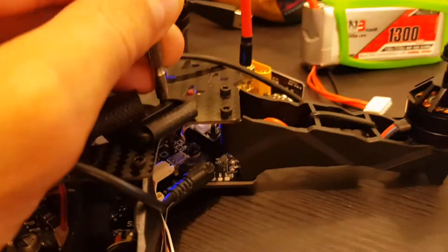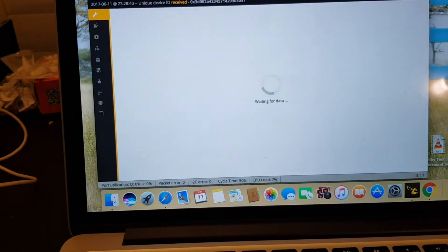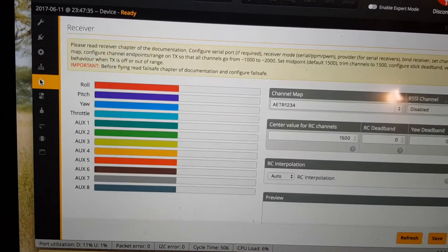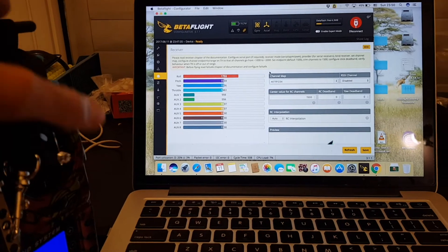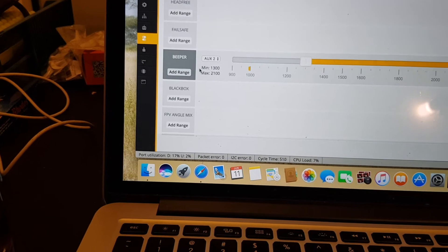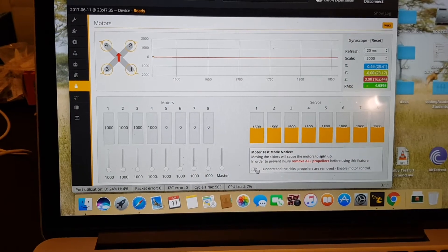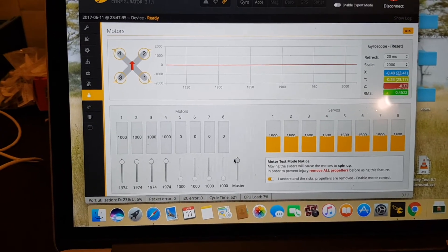After flashing is successful, let go of the boot button, connect the quadcopter, and start configuring it in Betaflight. The configuration is pretty straightforward — I've chosen to use a PPM receiver, everything is working correctly, and I've already configured all the modes. Don't forget to configure a beeper, because it's going to help you locate the quadcopter in case it gets lost.